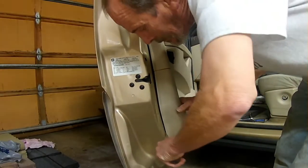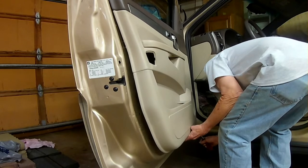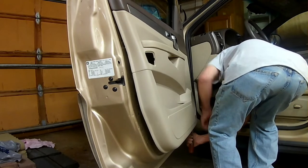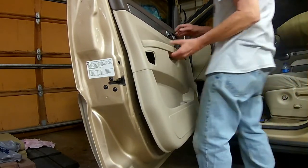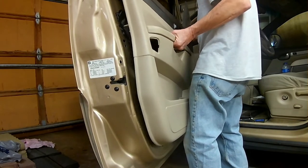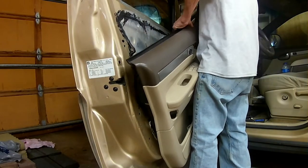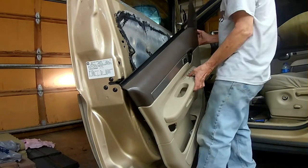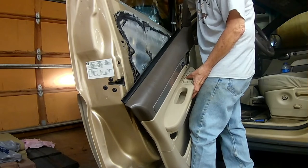Got the screws out. I just need to pop these little plastic clips off so I can get the panel off. Now I've got the panel off. I'm going to turn on the engine so I can lower the pulley system to the point where I can get the window out.